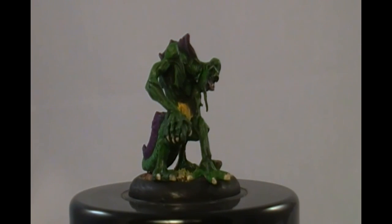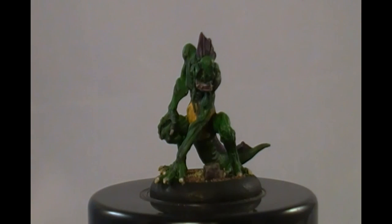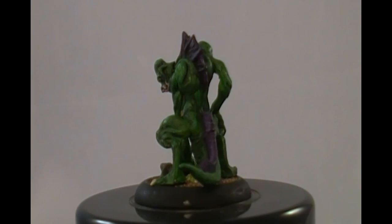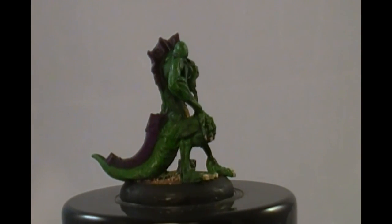Had a little trouble getting this guy's head attached. I don't know, I'm not used to working with metal — it's harder for me to assemble metal models. But I'm excited about Silurids. These are going to be great.